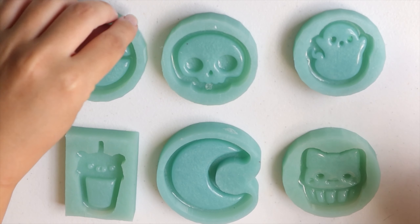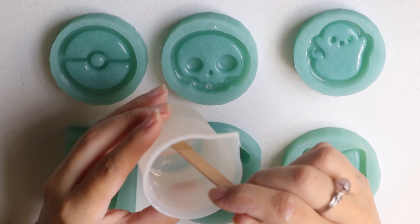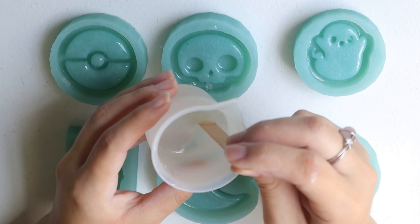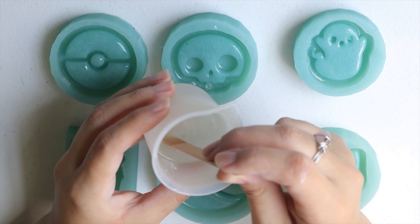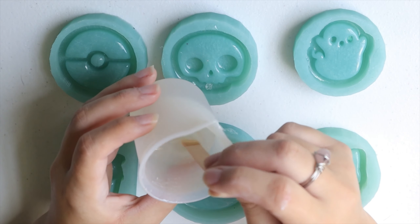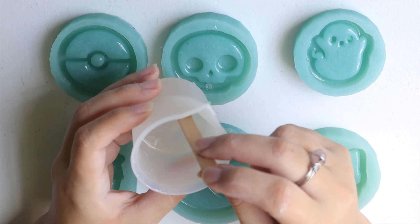In my first video things didn't go very well, but that was mainly because I went for UV resin and that one is not good for people who are impatient like me. So now I'm trying with epoxy resin and hopefully everything will go better this time.